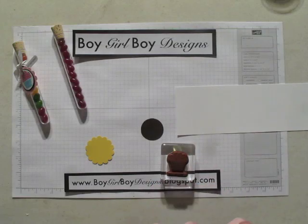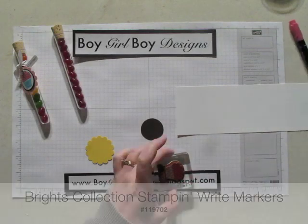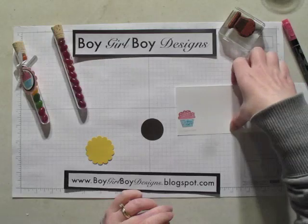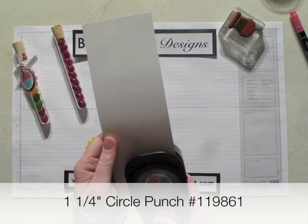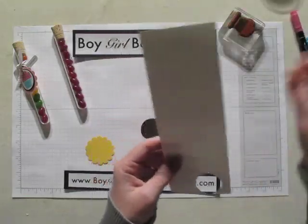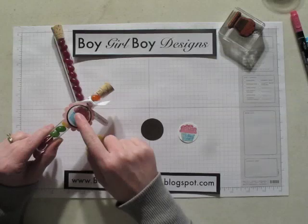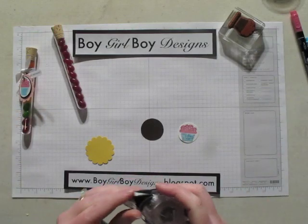We're going to color the cupcake portion with the melon mambo marker. Next we're going to huff on our stamp and stamp your image out. Next we're going to take our one and a quarter inch circle punch and punch out our cupcake, and leave it to dry a little bit. Now if you're more careful and if you go slower you can get a very clear image on the bottom of the cupcake, but for time's sake I'm going to go a little fast.